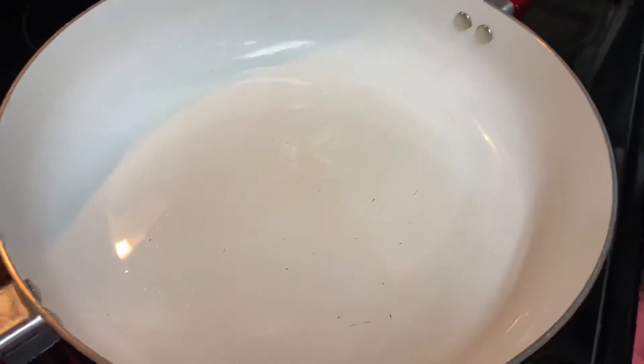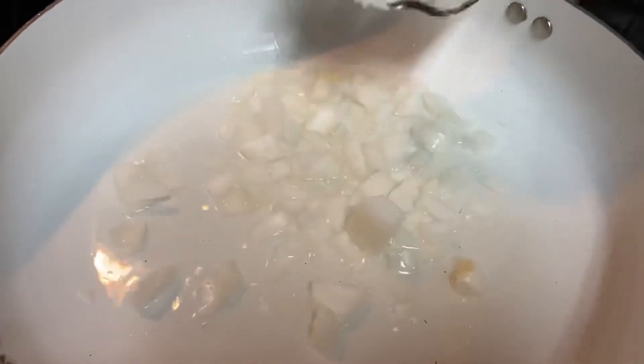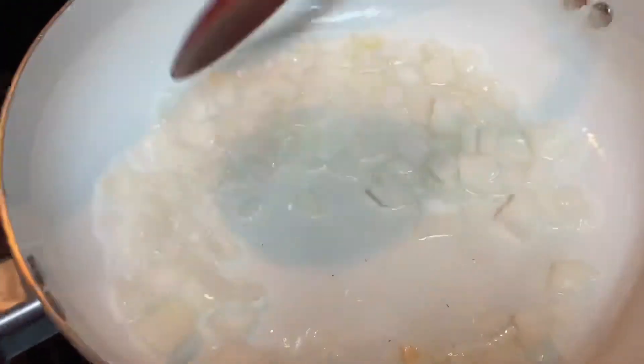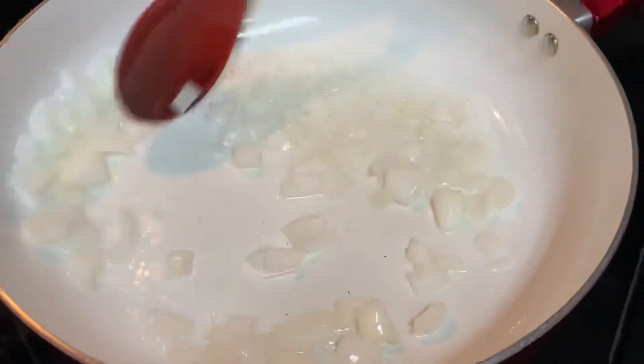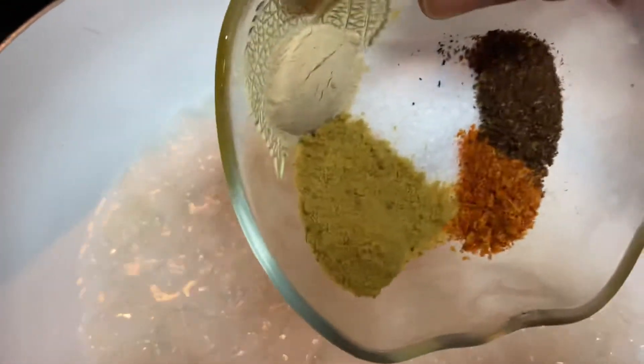Once the coconut oil has melted you can proceed to add your vegetables, but please do not overheat any oils to avoid free radicals. This rice is very quick and easy to make — it can literally take you under 15 minutes. Once you add all the vegetables in the oil, go ahead and add your spices, add your rice, and begin to mix them together.